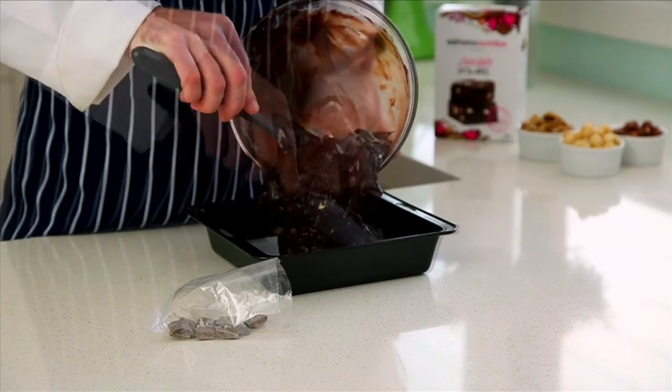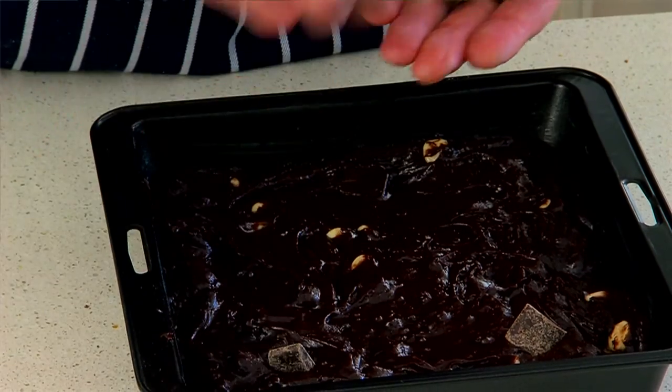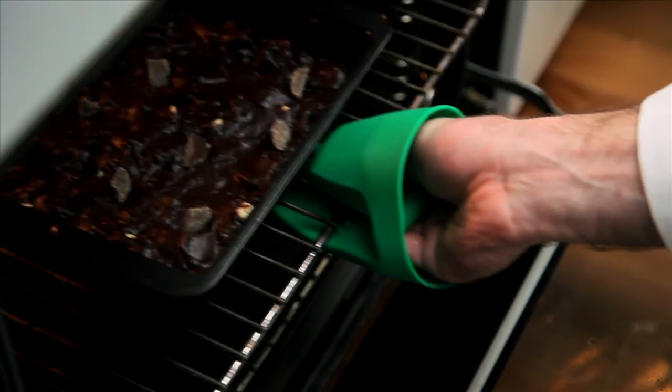Finally transfer the mixture into the square slice pan. Spread the mixture evenly to the edges, then grab those extra chocolate pieces and place them on top of the mix, and then bake for 35 minutes.